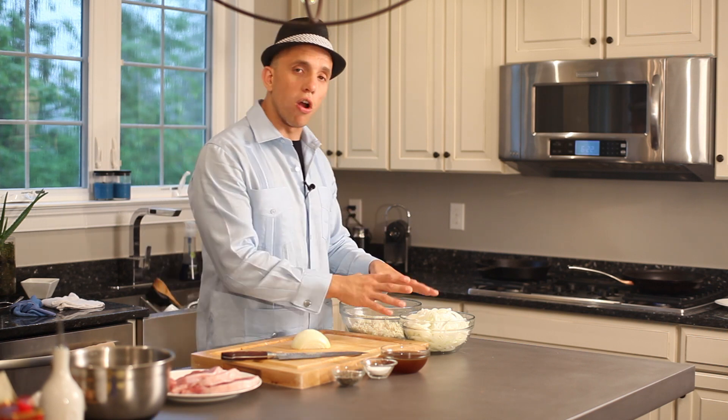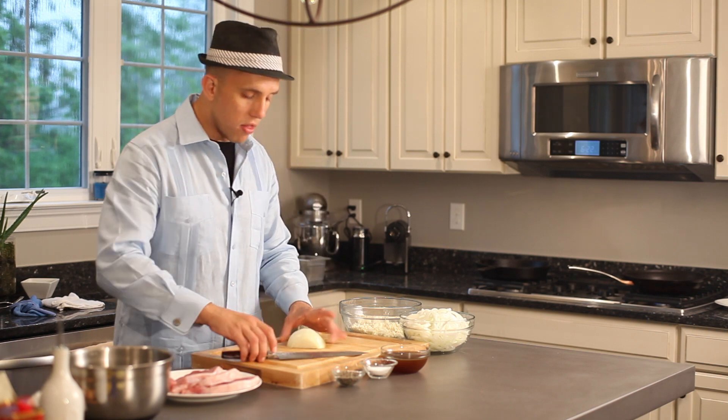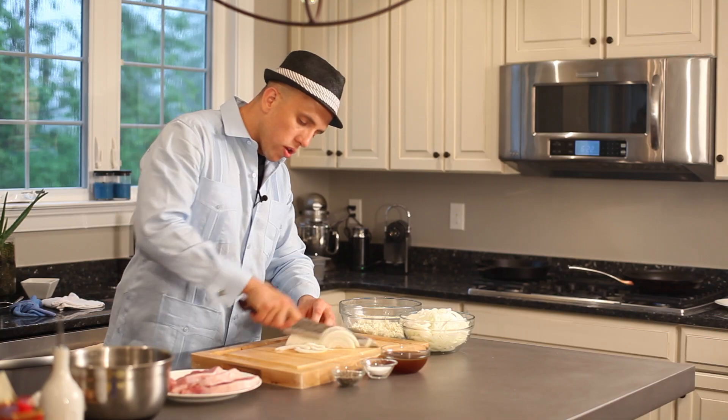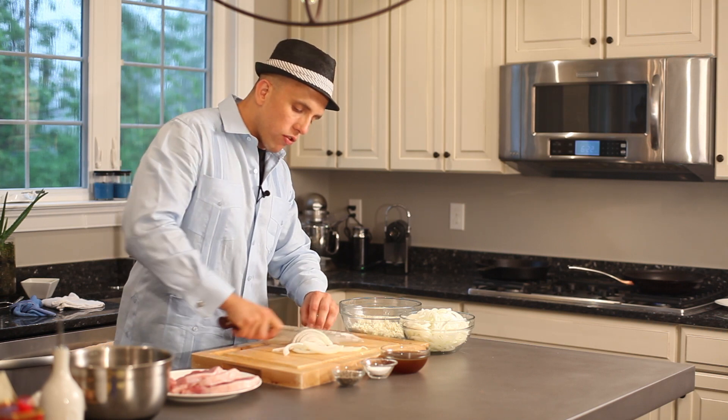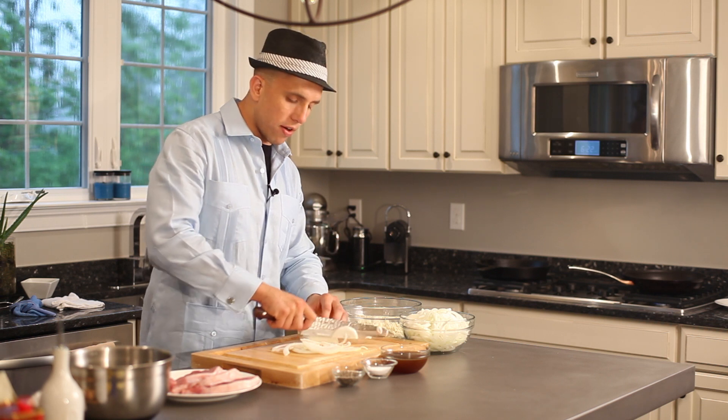The next ingredient is our onion. We're going to slice this onion — cut it in half, then just turn it, and in a nice rocking motion we are going to cut our onion. Just be careful. Once you're cutting it, make sure you hold it with that claw — kind of like a tiger.